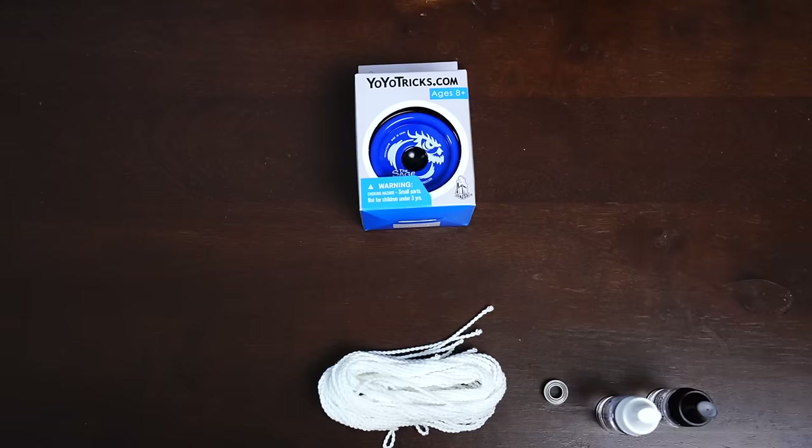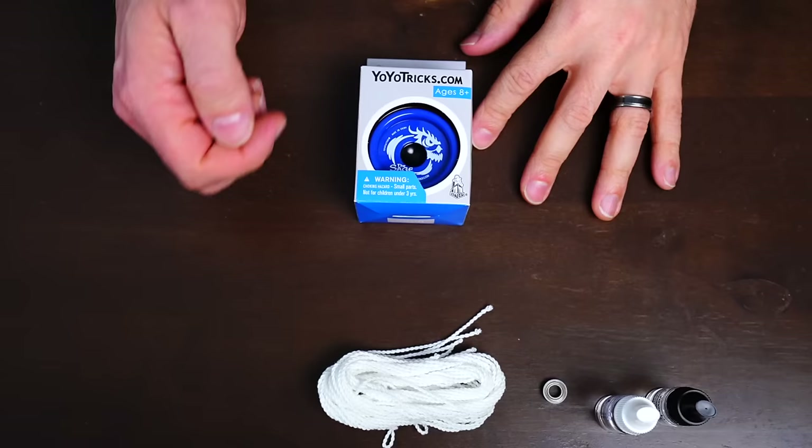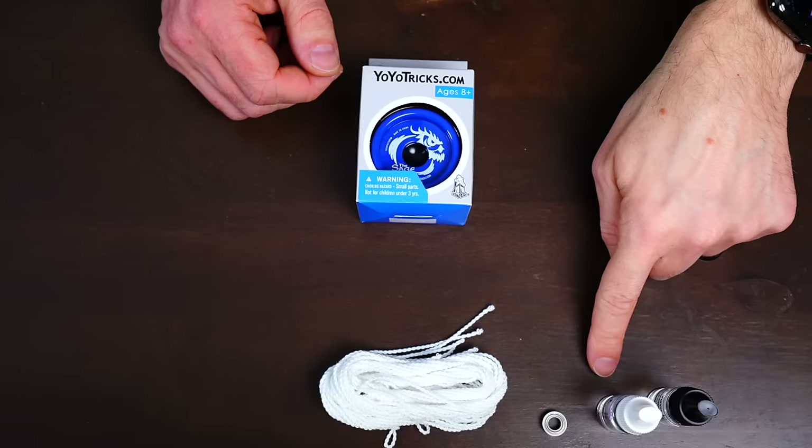We're going to use the Sage yoyo in the starter pack. This is our favorite yoyo for this whole progression. The starter pack includes extra string, because yoyo strings wear out so you'll want some on hand to replace it. It also includes the upgradable bearing so you can do full-on unresponsive DNA when the time comes, and of course thick and thin yoyo lube, which we'll explain as we go along.